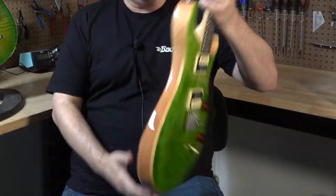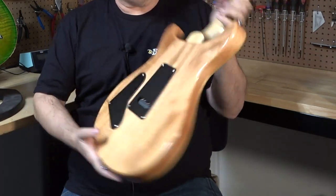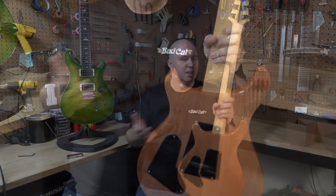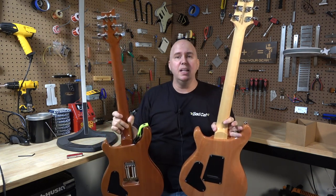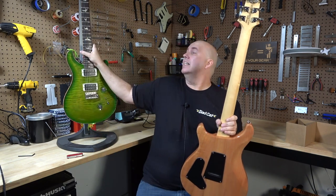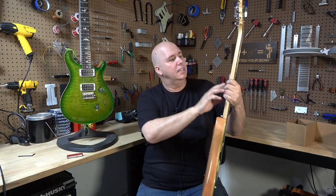Now, this is a veneer. It still has a mahogany body that has multiple pieces — I'm seeing three pieces right here, like they were before. Maple neck, whereas on the cores you're going to get a mahogany neck, and of course the mahogany gives you a quarter-sawn one-piece neck.